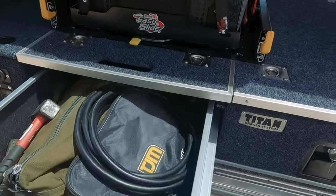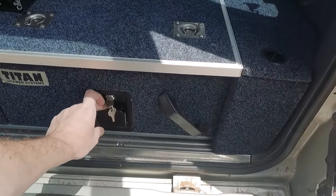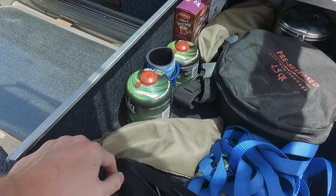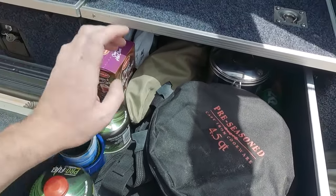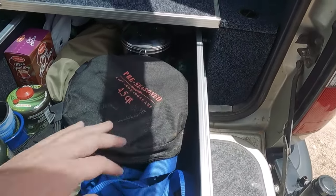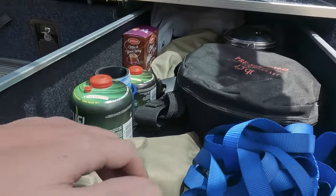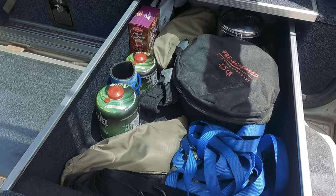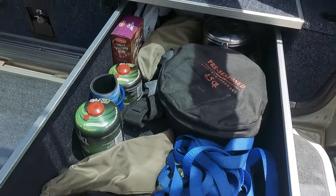This side is my cooking and camping gear — not going to be very neat, but I'll show you. Pretty much my cooking camping gear: hot chocolates, tent pegs, garbage bags, toiletries and stuff in there. And the straps for the awning.